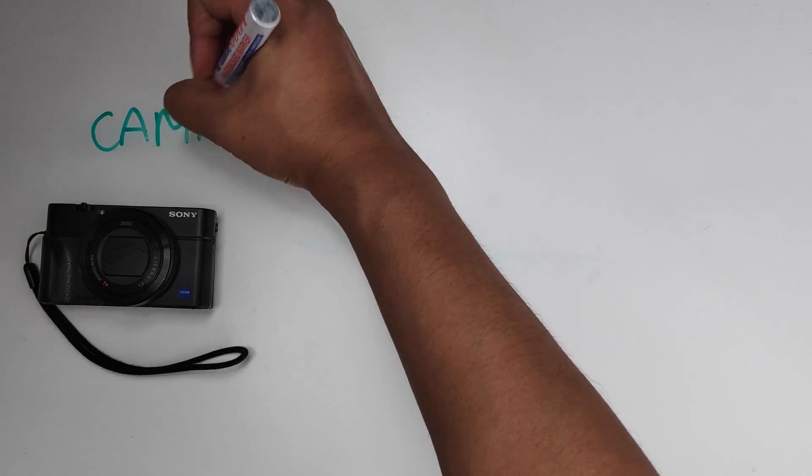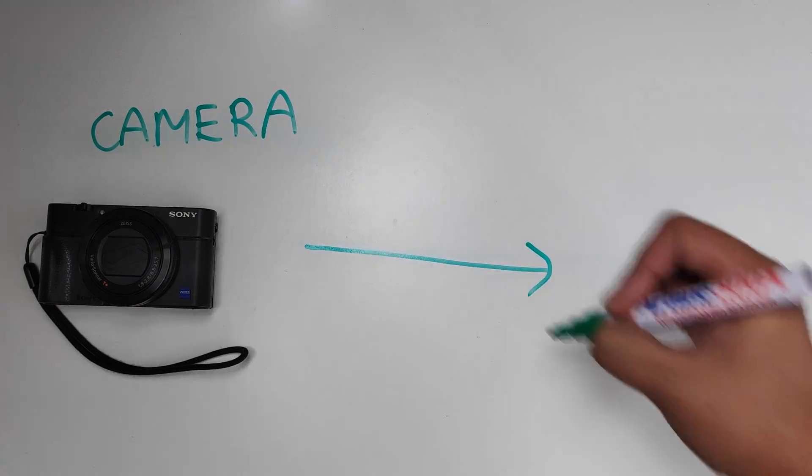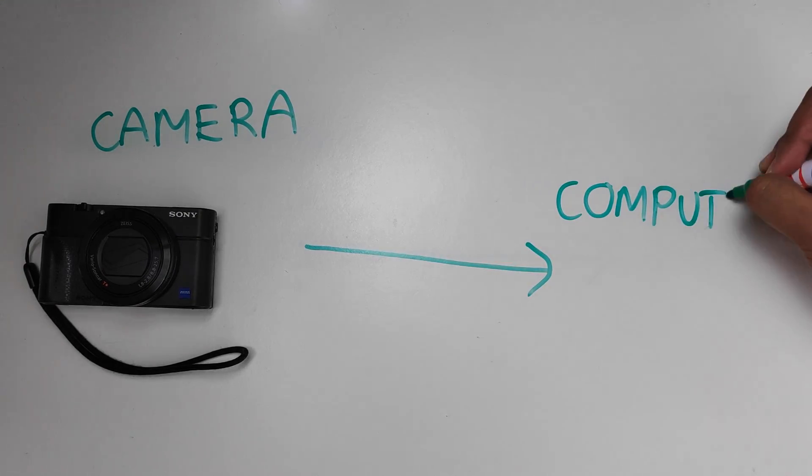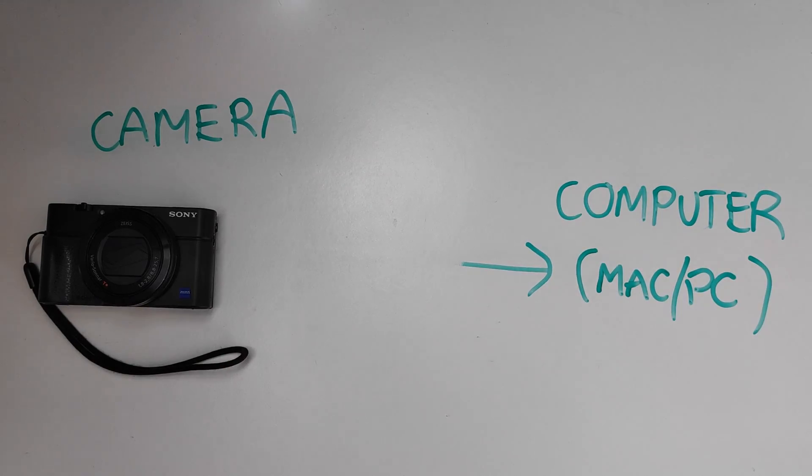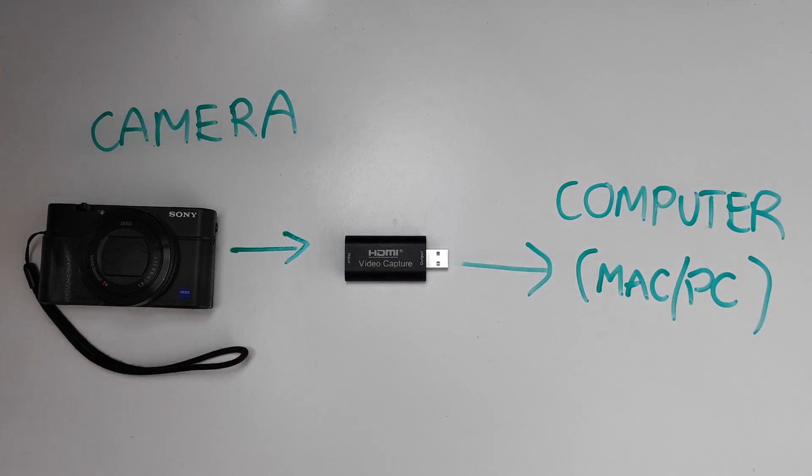The simple explanation would be: you have a camera and you want to connect it to your computer to use it as a webcam. But the problem is if you connect the cables directly from the camera to the computer, it won't work. You need a capture card in the middle because it converts the video signal to something that the computer understands.